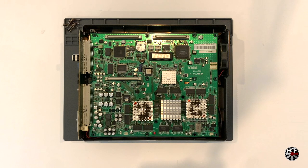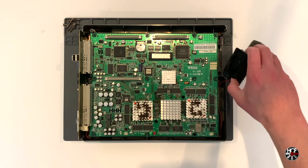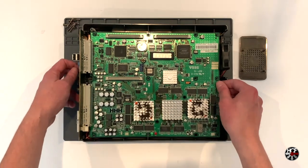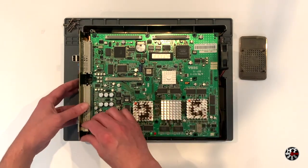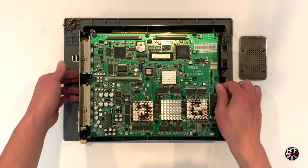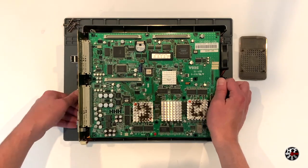Once both the CPU fans have been removed, it's time to remove the case fan. You'll see that the case fan is located on the right-hand side of the shell, attached to a mounting bracket and also a JST connector on the filter board to the left. To remove the case fan, simply pull up on the fan to remove the mounting bracket, and then unplug the JST connector from the filter board. Once the JST connector has been unplugged, pull up easily on both the filter board and the motherboard to remove it from the case.